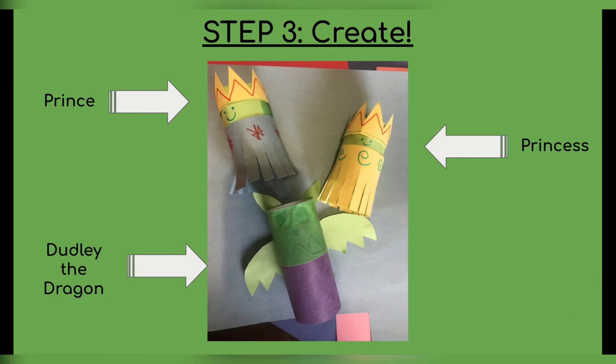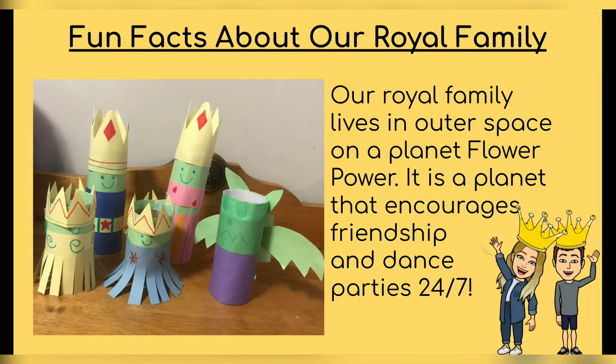And then I put them together. Using some liquid glue, I glued all my paper on, and I made Dudley the dragon, my little prince, and little princess. So what's special about our royal family? Some fun facts: our royal family lives in outer space on the planet Flower Powers — you remember Flower Powers from the galaxy video a couple weeks ago. And our planet is awesome because it encourages friendship and dance parties 24-7. That is our wonderful royal family.